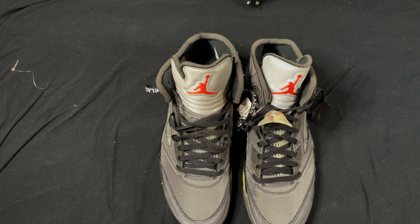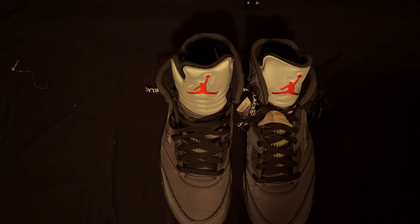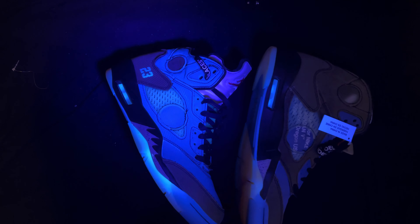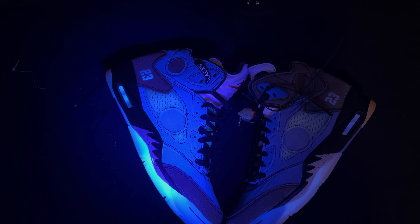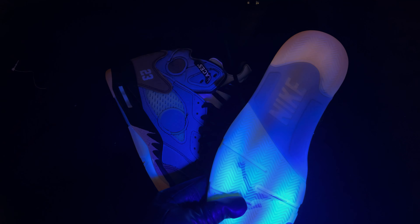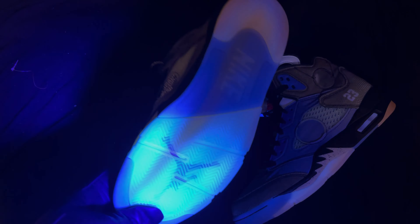Now let's do a little rave exclusive. Turn off the lights real quick. Let's check it out — legit checkers, what's it missing? They actually look kind of dope like that, I can't even lie. Not too bad.